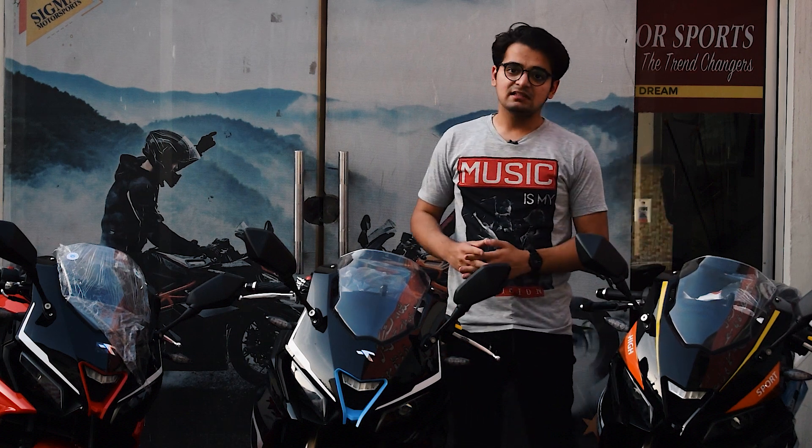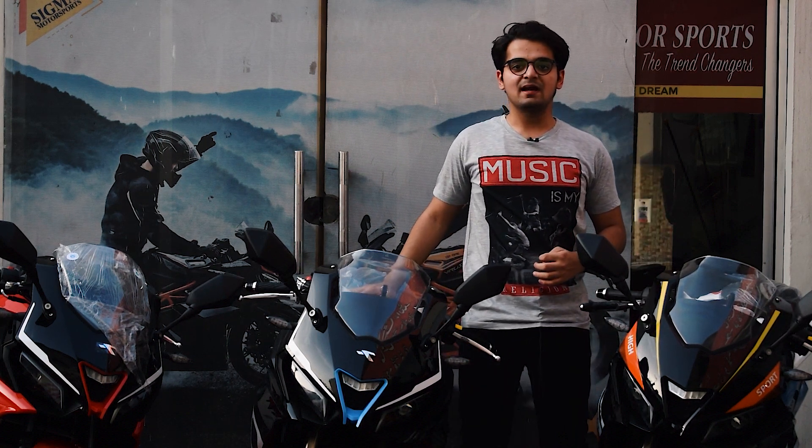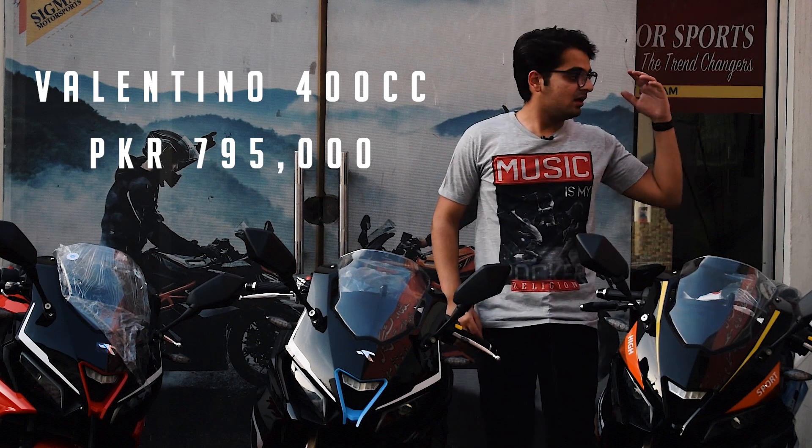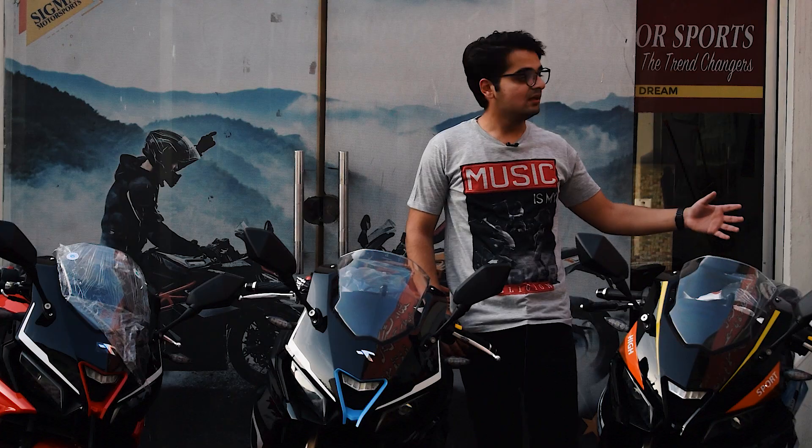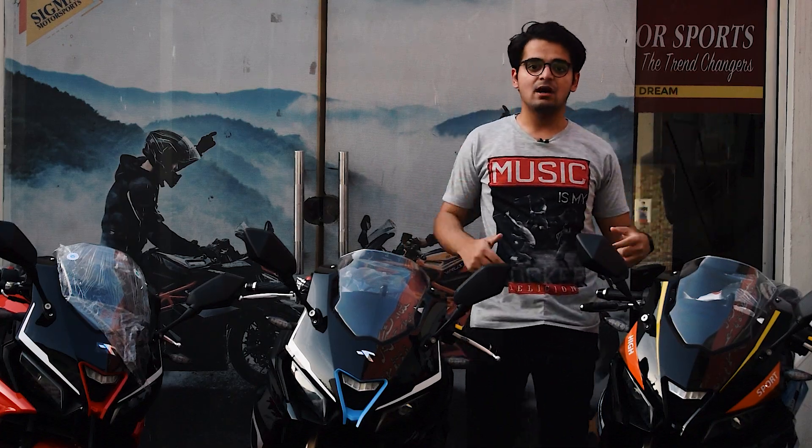The price of the Valentino 400cc is 795,000 rupees. This bike is also available in Rawalpindi and Lahore. Click on the links below and you will get all the information.